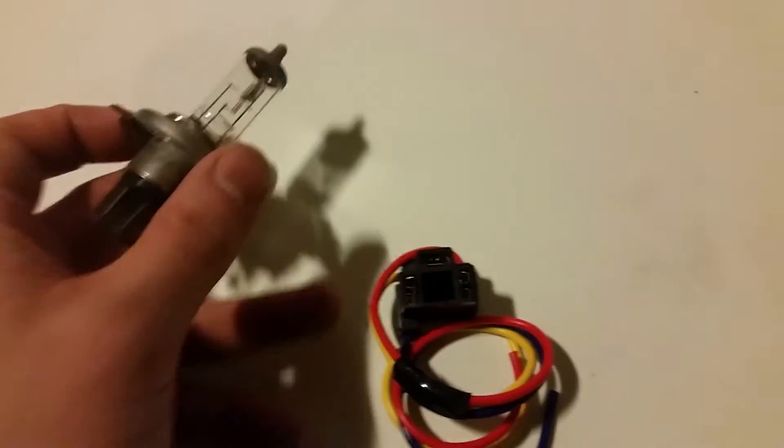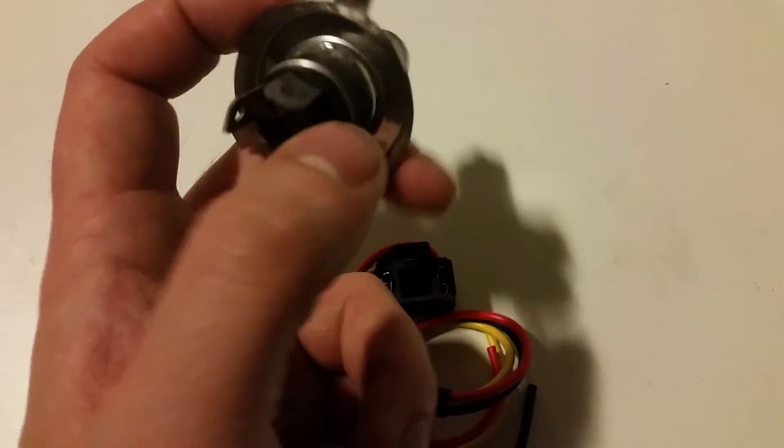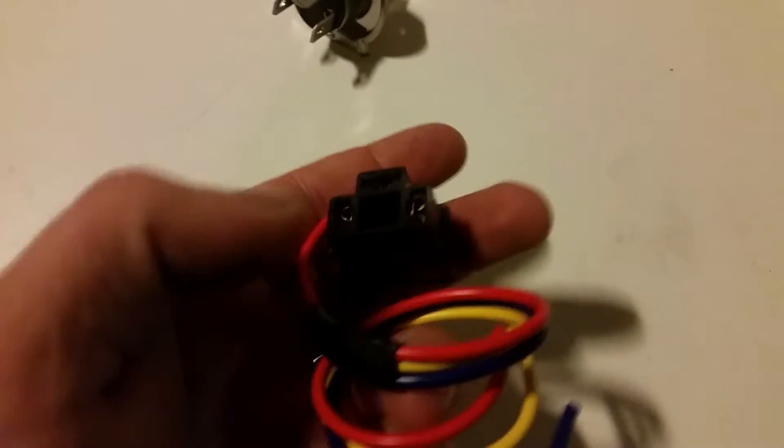Here we have an H4 headlight and here we have a plug. You can see there are three pins on the H4 headlight and there are three pins on the plug, and they need to go in like this.